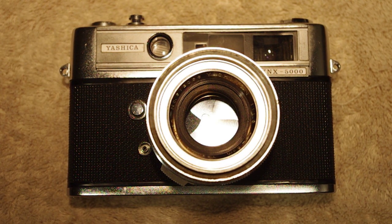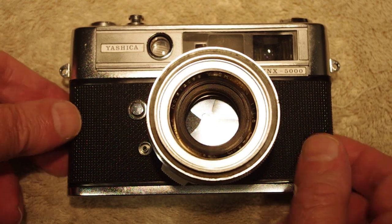Good morning campers, this is Crusader Rabbit KBNY 5962 starting our broadcasting day. Today for your viewer enjoyment we're going to be bringing you our next installment of Test Roll with the newly acquired Yashica Lynx 5000.